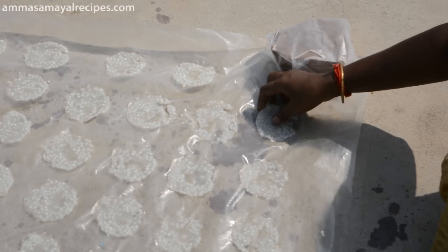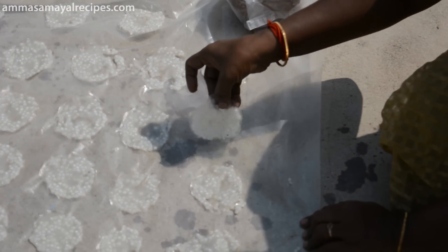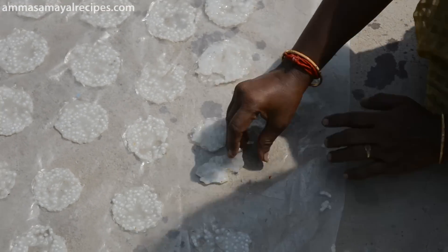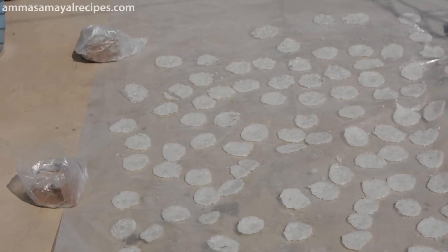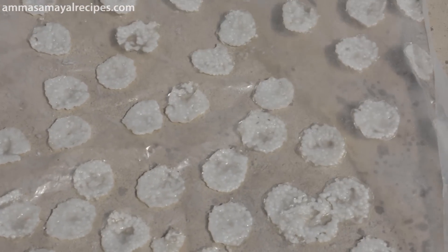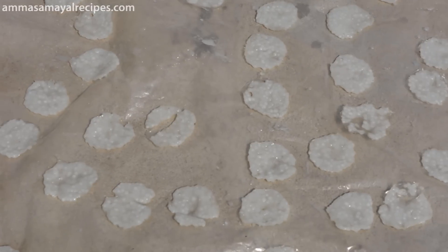Look, we have to be in the middle. We have to be here and we will keep the fish in the middle. We will keep the fish inside. We are going to the top of the roof. We will be sitting here and we will see the roof.